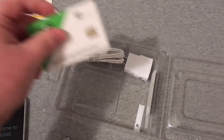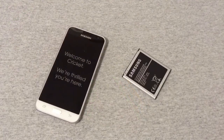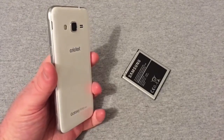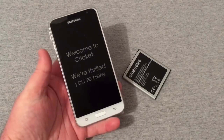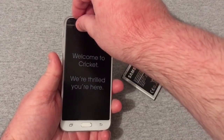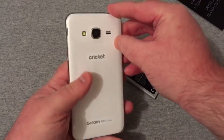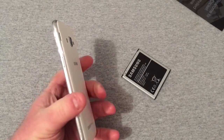Let's put everything back in the box and take a look at the phone. I'm liking the color and design — it has a nice white back with silver sides and a really nice black up top. I think it gives the phone a really nice look. Let's go ahead and pull off the front protector, and the back has some plastic on it as well.